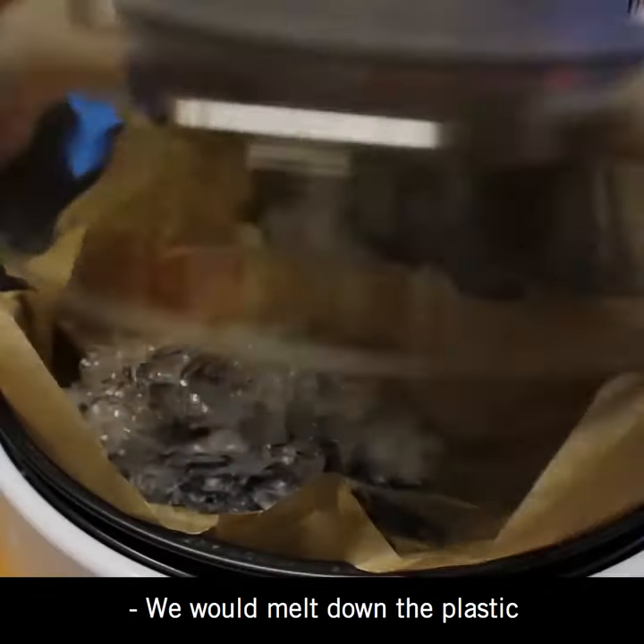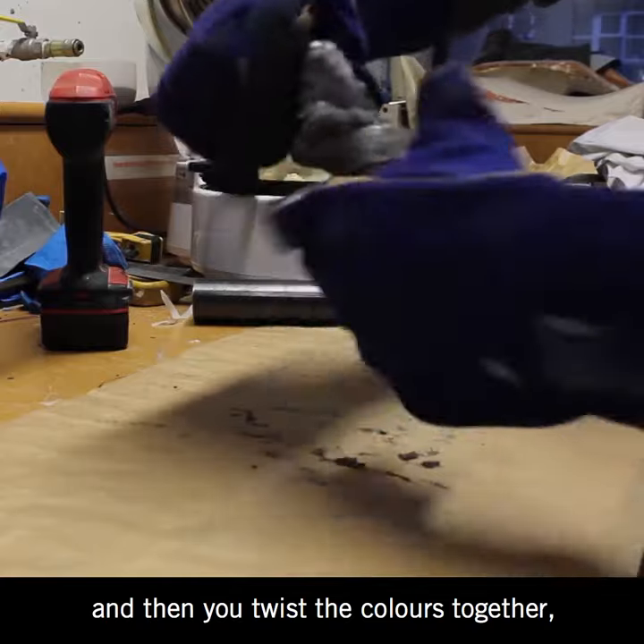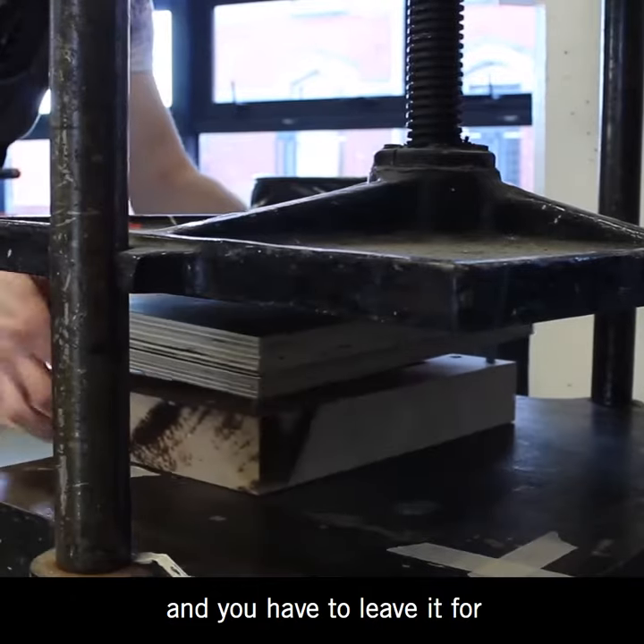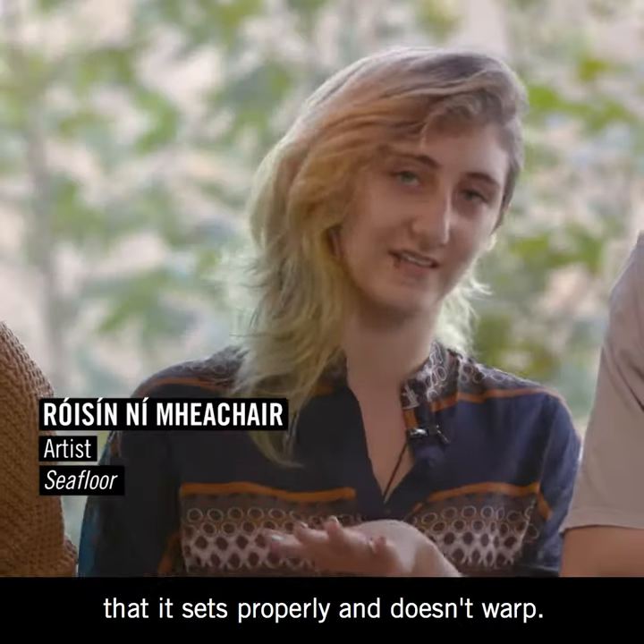We would melt down the plastic, then roll in some coloured sand, twist the colours together, put it in the mould, and put it in the press. You have to leave it for around 45 minutes to an hour to make sure that it sets properly.